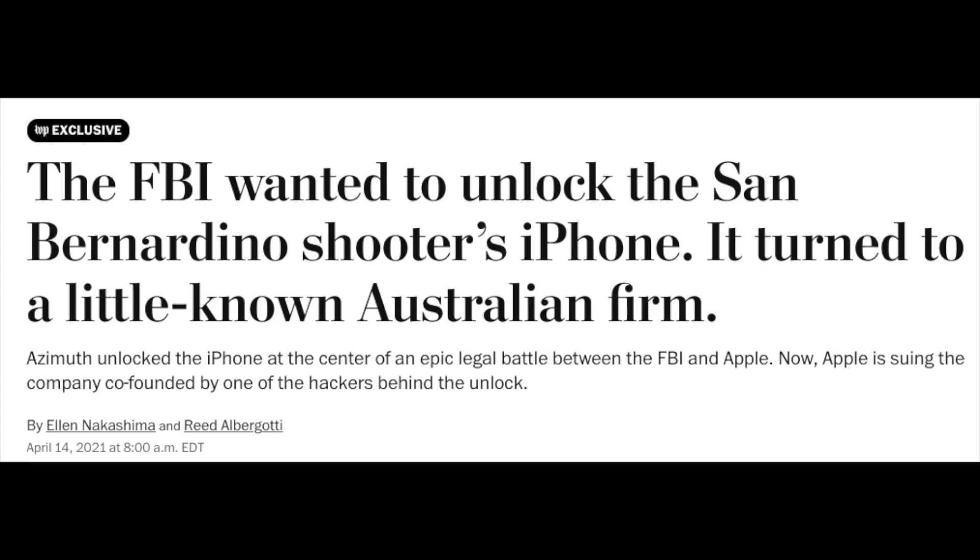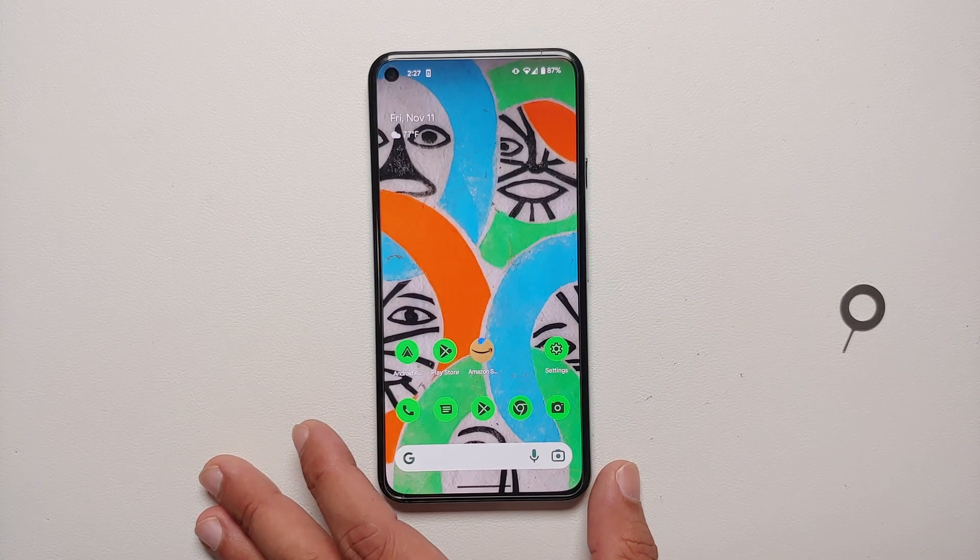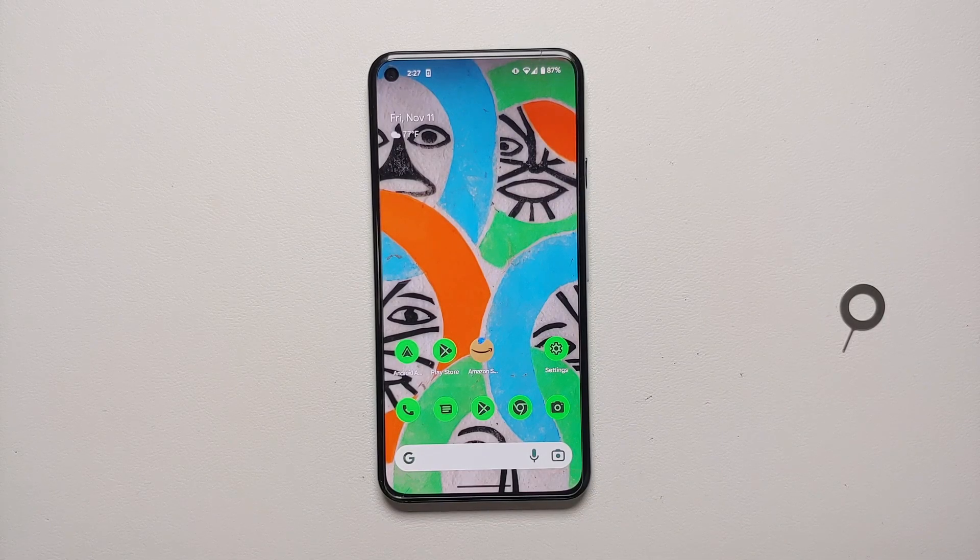Going forward, the Pixel 8 and most Android OEMs will switch over to eSIM, just like Apple did. But it remains pretty shameful that it took Google five months to fix this Android lock screen bypass affecting their flagship devices, the Pixel 6 and the Pixel 6 Pro.